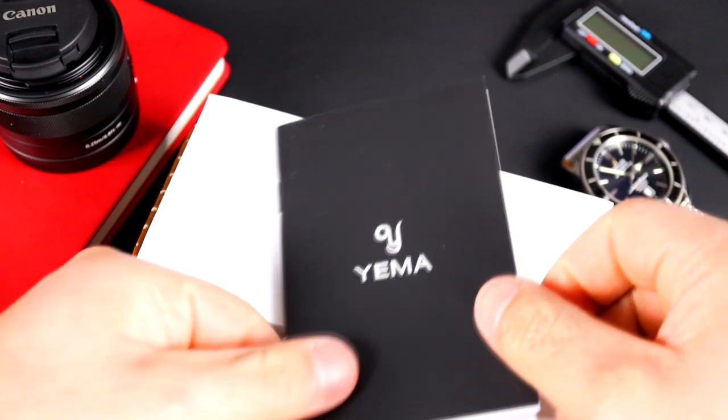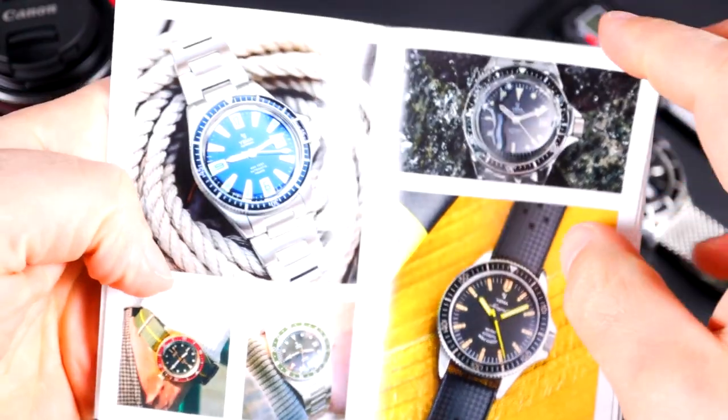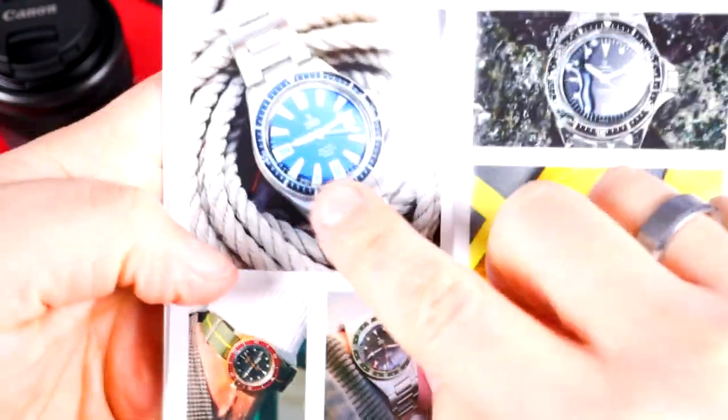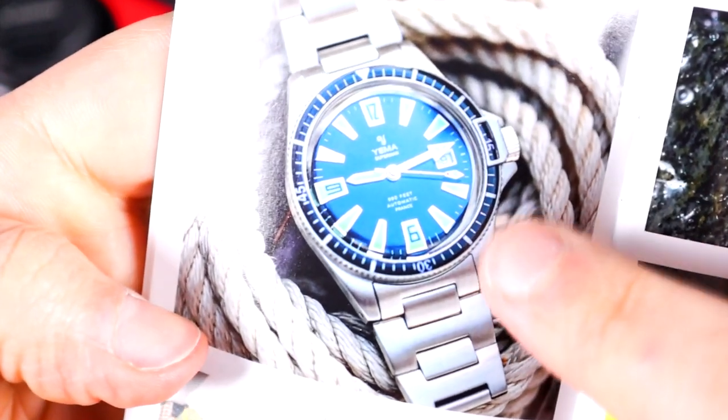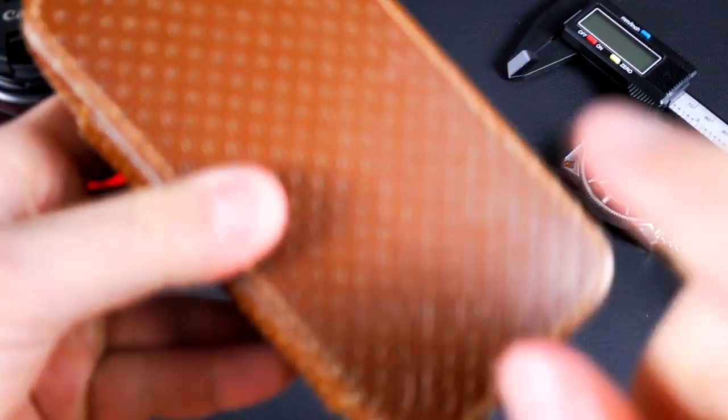There we go — my dog's gonna have a great time eating all that. Now that the area is cleaned up, let me walk you through what we have here. It comes with the Yemma booklet, which basically shows off a few of their different watches and their history. They have the Heritage Diver with a scales bracelet, which looked pretty cool. But this is what we're really interested in — this is the Yemma Superman Bronze GMT.